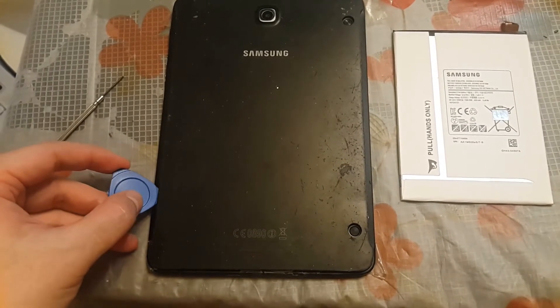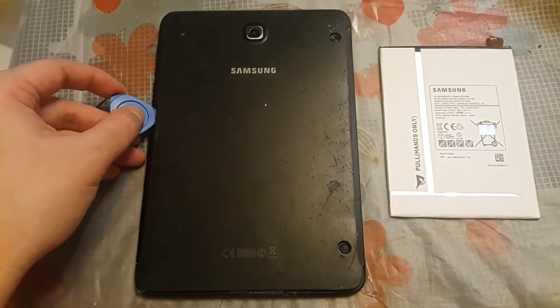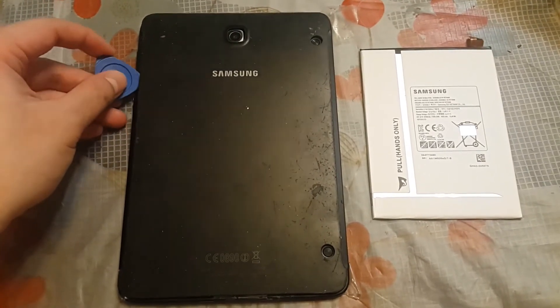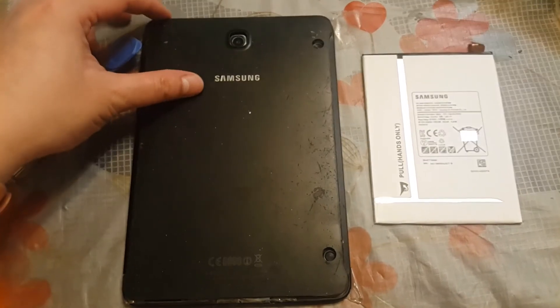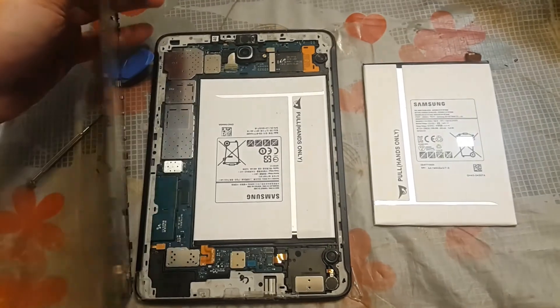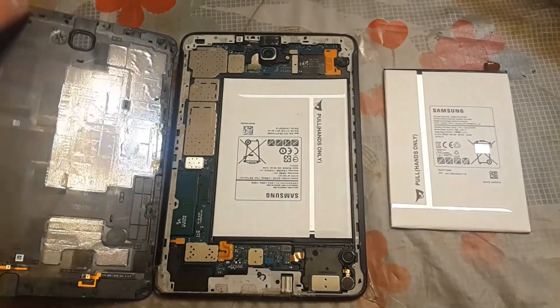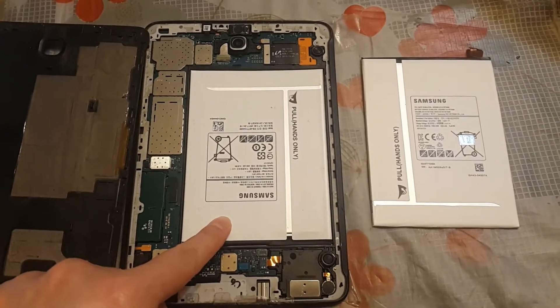to slot between the gap and then you push it to push the cover open. So I've actually opened the cover already. This is how you're going to open the cover, and that's the old battery I need to replace.